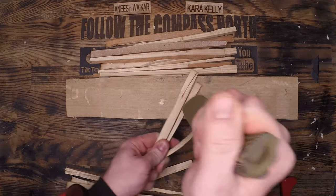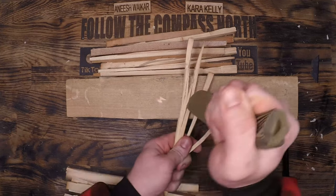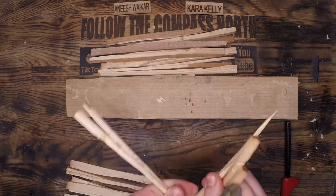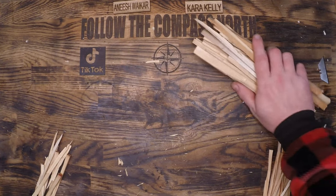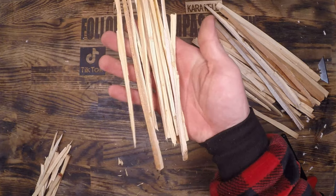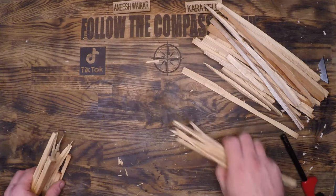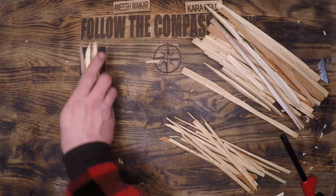Take about a third of that and break it down until it is smaller than a normal pencil. You are massively increasing the surface area of this wood and making it much easier to start that fire. You should be left with three piles: a pile of finger size, a pile of smaller than pencil size, and a pile of miscellaneous pieces that broke off.